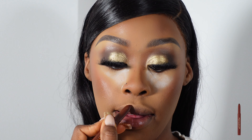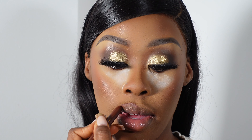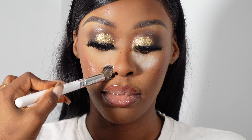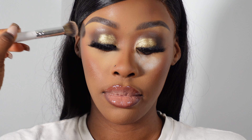So now I'm applying this Revolution lip crayon and I really love this shade. I feel like I should have used a bit more — should have gone back in and darkened up the liner a bit more. My camera died while I was doing her lip gloss. So now I'm just tapping in that powder right into her eyes, not really dusting it off — just tapping it in to get a better coverage.